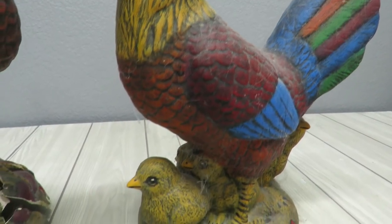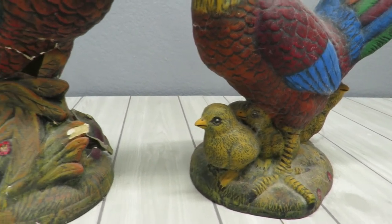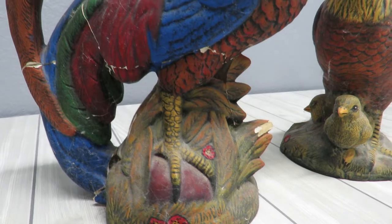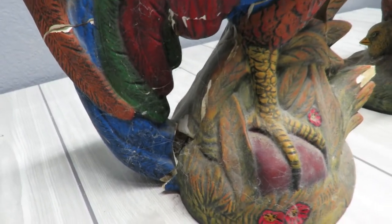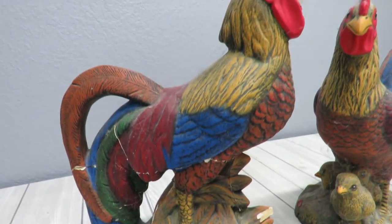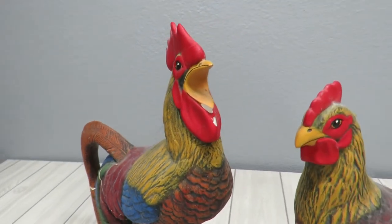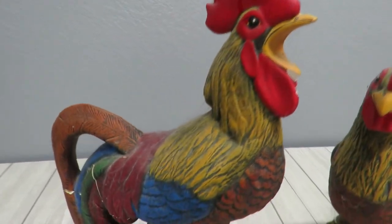They've been stored away - not because I don't like them. I love them and as a matter of fact they were on display for many years in my kitchen. But you'll notice here Mr. Rooster has some cracks and some missing parts. They were on a shelf looking beautiful and I had a very naughty little kitten that decided to climb up and knock my rooster down.